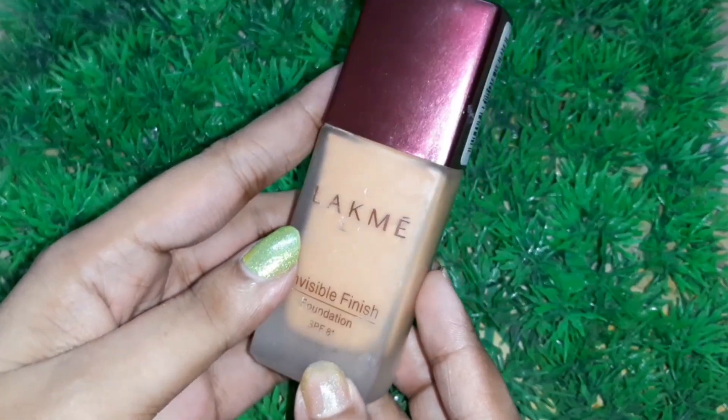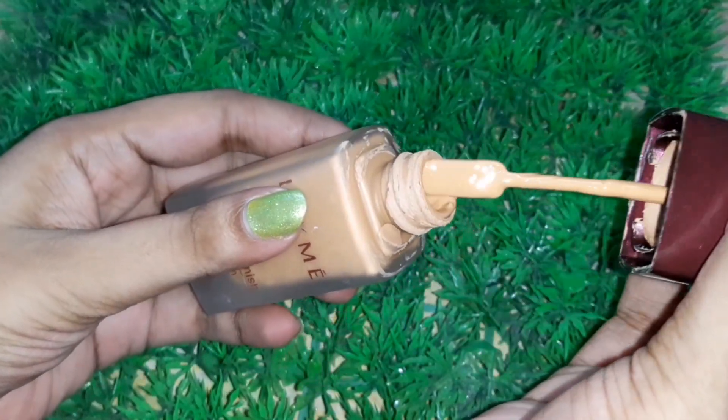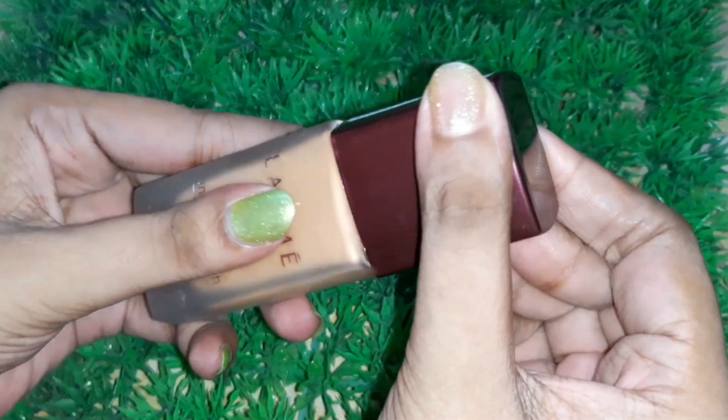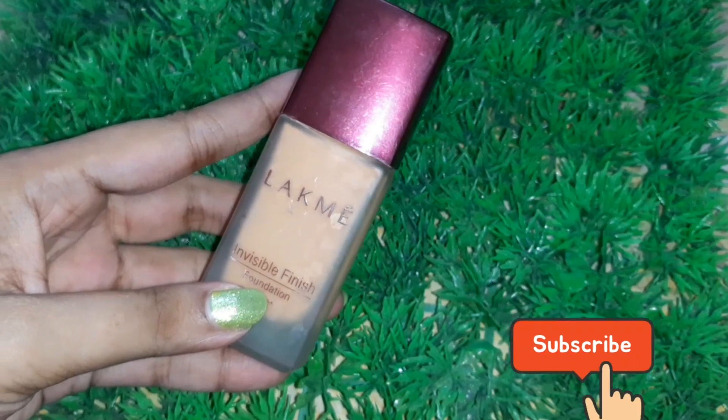Hi friends, welcome back to my channel Indian Beauty Queen. In today's video I'm going to share some foundation hacks which are really very useful for you guys. If you're interested, watch this video till the end.